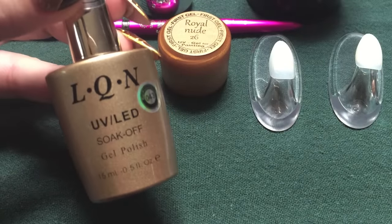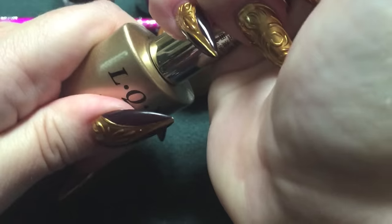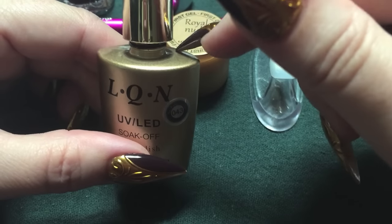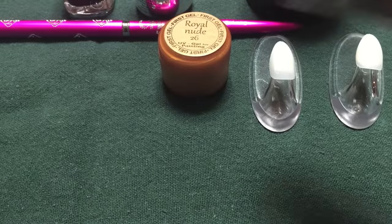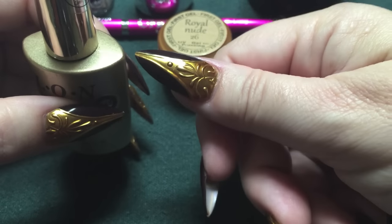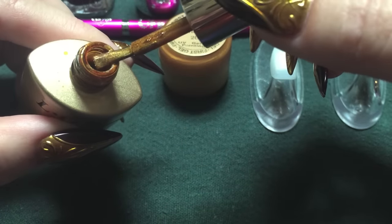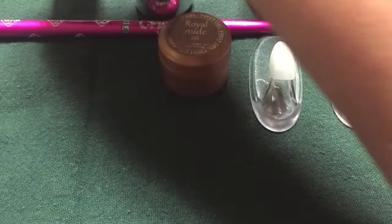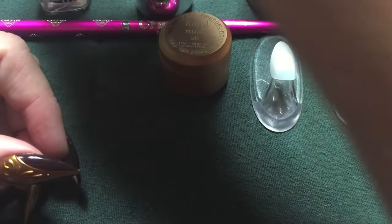The products that I used are the LQN UV LED Soak Off Gel Polish No. 43. This is a brand that I got off of eBay. While I usually try to always provide links, I could not find this listed anymore on eBay. Let me shake this up and show you what it looks like. It comes across more as a gold color on camera, but it really has an orange-ish tinge to it — almost like a really super bright copper. That's why I chose it to go with the plum, brownish-based plum color, the Essie Carry On. This particular metallic went well with that.